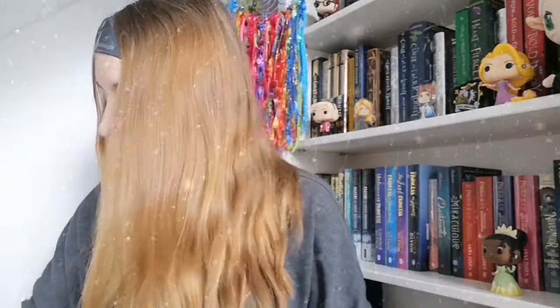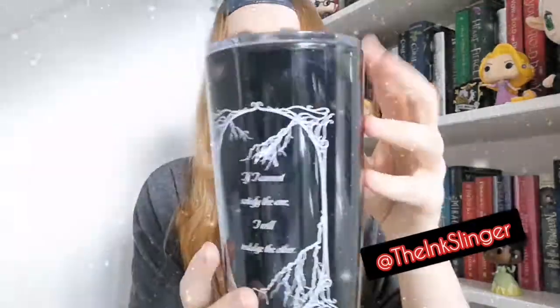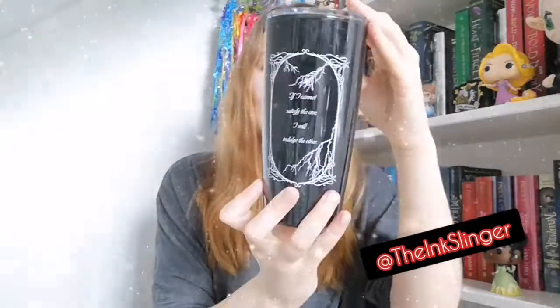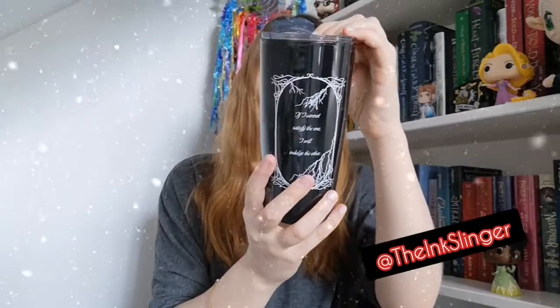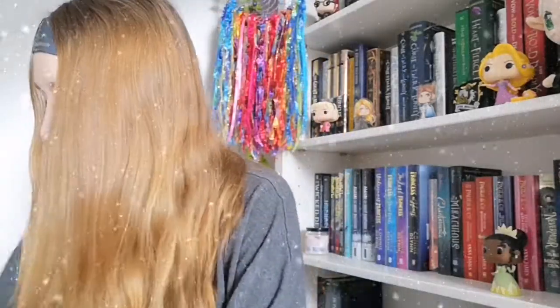We've got tissue paper covering everything up with our lovely logo. There's a tumbler — a little flip-switch tumbler — which says on the back: 'If I cannot satisfy the one, I will indulge the other. I have love in me the likes of which you can scarcely imagine, and rage the likes of which you would not believe.' Spooky!